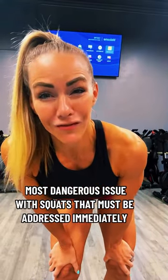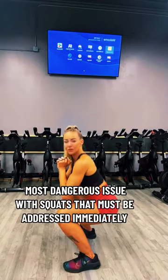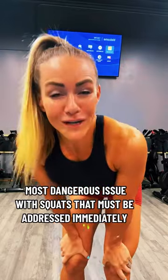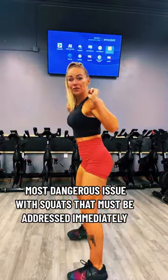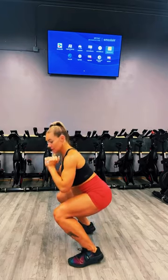This is your friendly reminder that if you cannot get into a squat without keeping your heels on the ground, you cannot squat. Coach Tara says you're not allowed to squat and you're definitely not allowed to put a barbell on your back when you can't even with body weight go into a squat without this happening.